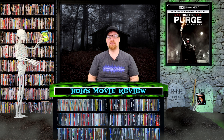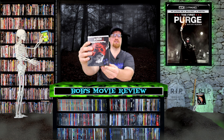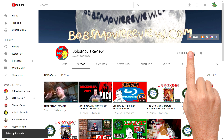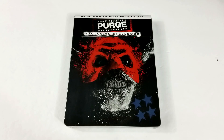Hello movie lovers! Bob for Bob's Movie Review here, and today I'm bringing you my unboxing of The First Purge on Steelbook. Be sure to click subscribe and click on the bell icon to be notified whenever I upload great new content. If you enjoyed the video, be sure to show it some love and give it a like rating.